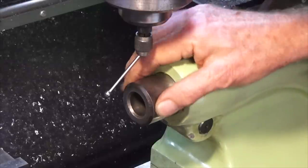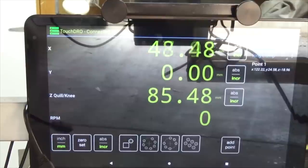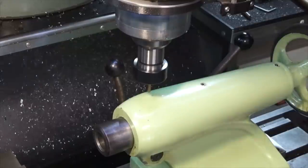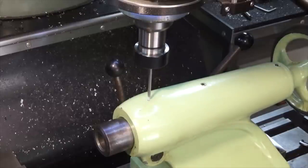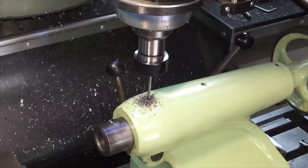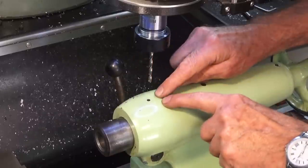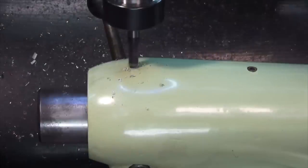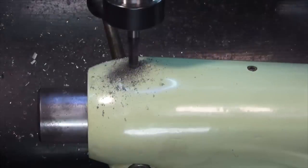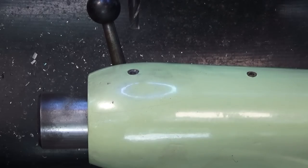I've used the half function on the DRO to find the exact center of the quill in Y, and now we can go back to our X position of zero — that's where we'll drill our hole. That's close enough, we'll drill there. That was 8mm deep, which is the tapping size for an M5 thread, and we'll just put a little counterbore on top of that. It's very unobtrusive and I'm not going to see it when the scale is on top.